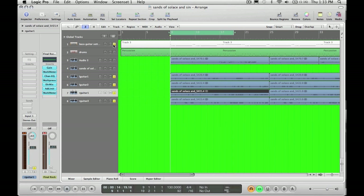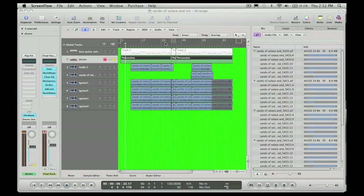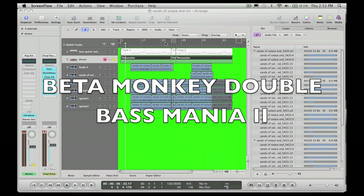Now I'm going to add the bass guitar. What I use is UltraBeat, which comes included with Logic. It's actually a pretty neat program. It allows you to take samples that are already installed with it and use those, or import your own samples and use those. The ones I use are from Beta Monkey, Double Bass Mania 2 — pretty killer samples. I like them.